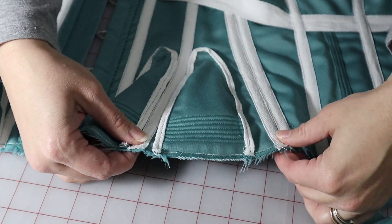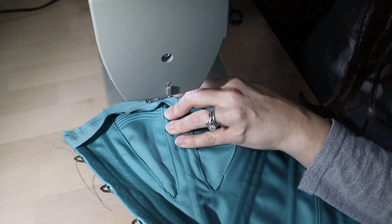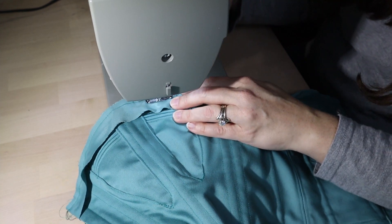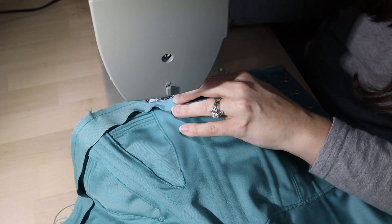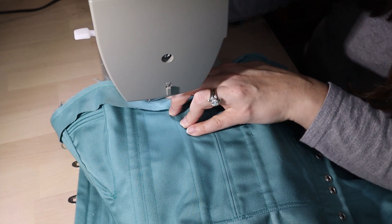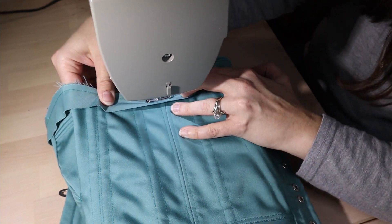Yay! The spiral bones finally arrived, and I was able to move on to the binding at the top and the bottom. I already had about two to two and a half inches of binding sewn on towards the back where the lacing panels are attached, because I had to do that before I could attach those panels. That's not the preferred way to put binding on, and it did give me some fun when I got to that part — but I managed, I got it done, and it worked. The binding itself is just bias cut strips off of the same fabric.